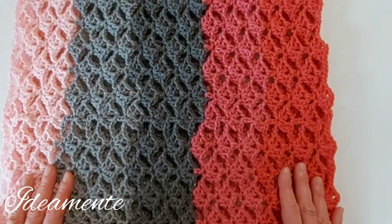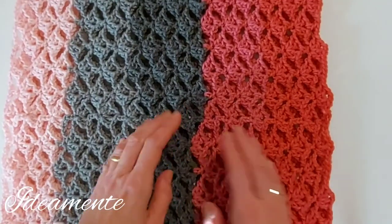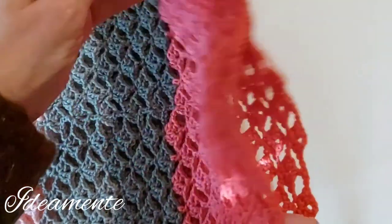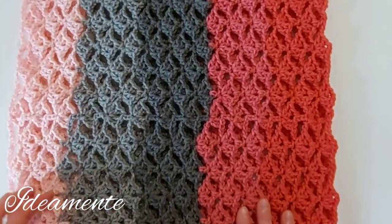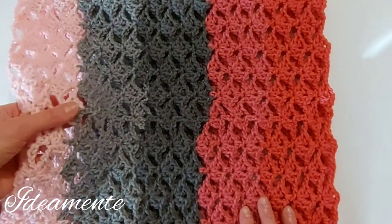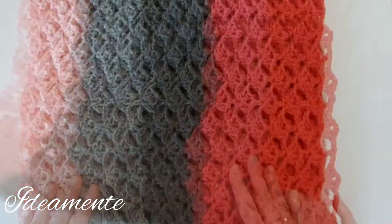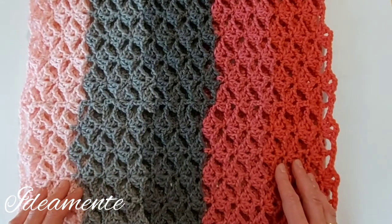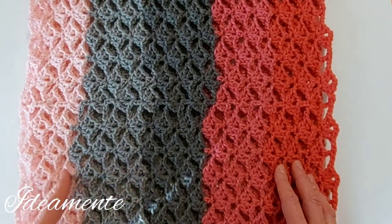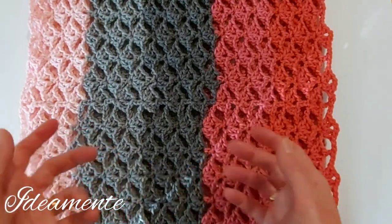This is the final result. I worked 26 rows and reached 40 centimeters, while the circle of the cowl is about 70 centimeters. The result is really nice and elegant because this lace stitch gives the cowl a pretty look. The work was also really fast — it took me just a few hours — and I used all the skein, which was 120 grams. You can use the cowl simply as is, or if you want you can make it double to make it warmer and heavier.